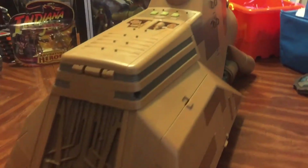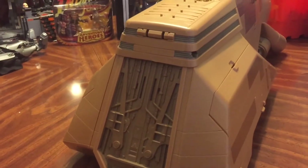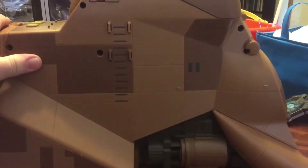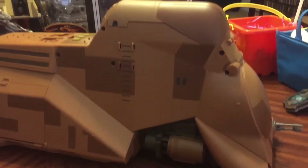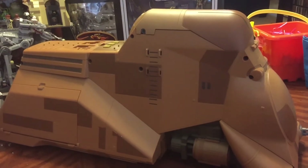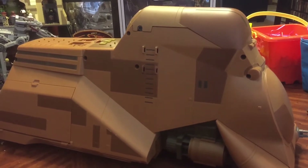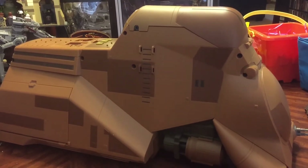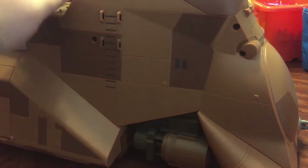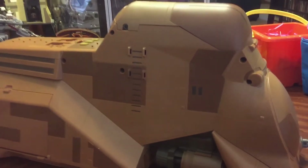This is a pretty hefty vehicle — pretty nice, with lots of sounds. It's definitely a must-have if you're doing a Naboo battlefield diorama. It is a boring, kind of brown-looking vehicle, but Hasbro packed a lot of great features into this, and there's still a little bit more to show.